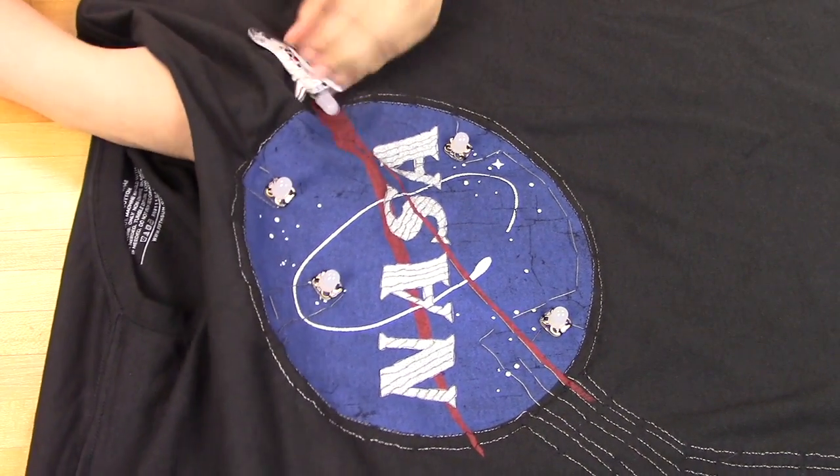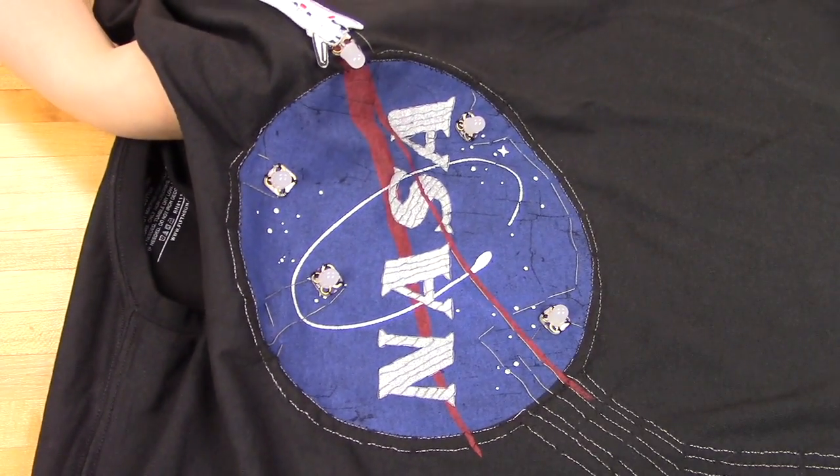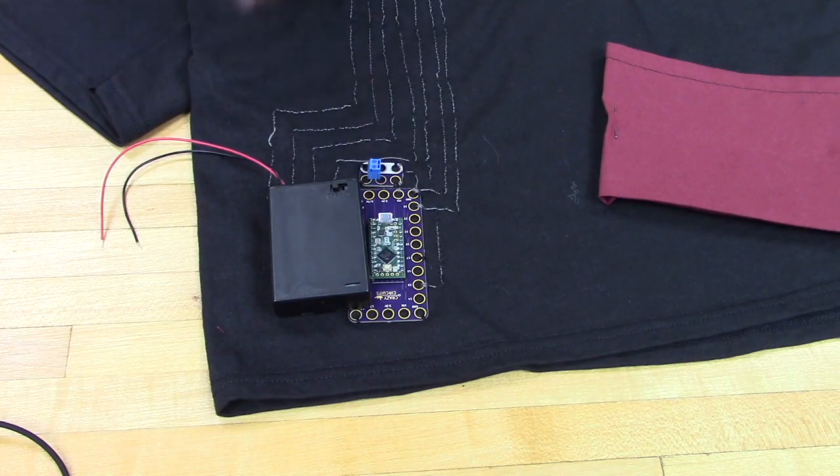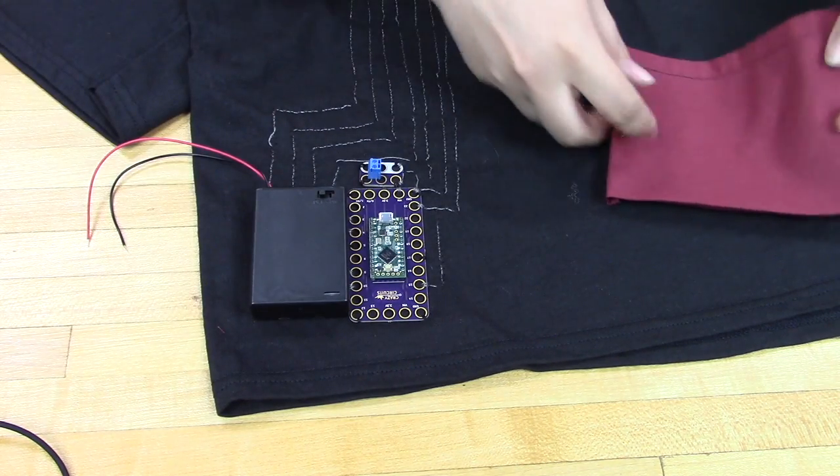At the end, we're going to use some regular thread to sew the patch on, as well as make a pocket to hold the 3AA battery holder and protect our touch board so nobody accidentally touches it or knocks it around.